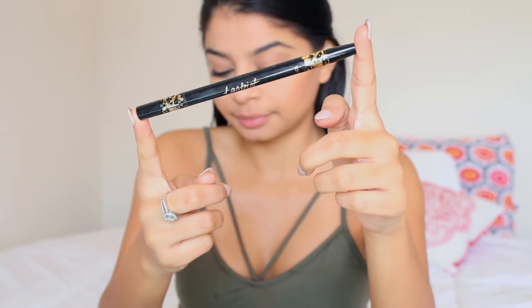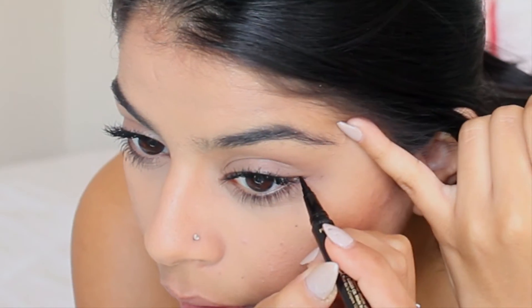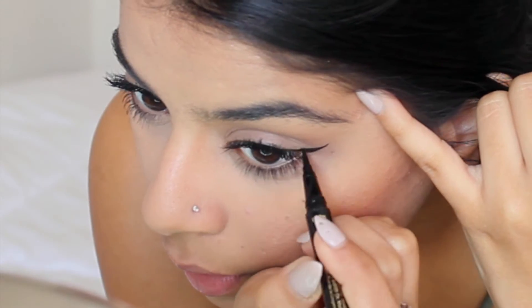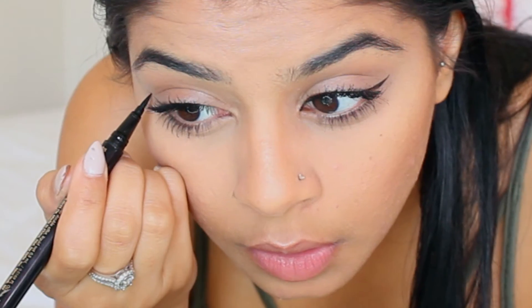Here, I'm just cleaning up my contour with the same Beauty Blender and just buffing everything out. Here, I'm taking the Tar Eyeliner to wing out my eyeliner from the outer corner, and then just from the inner corner, but nothing in the middle.